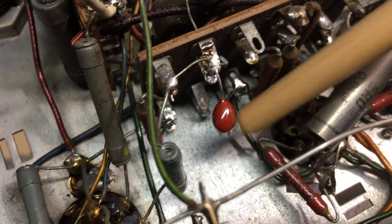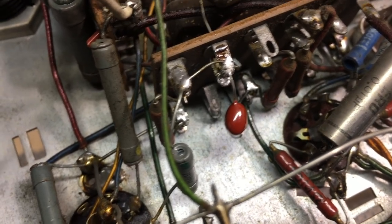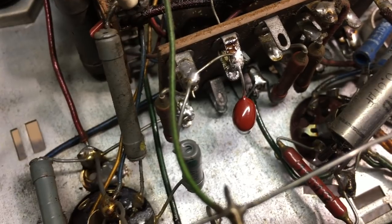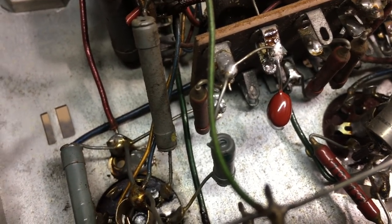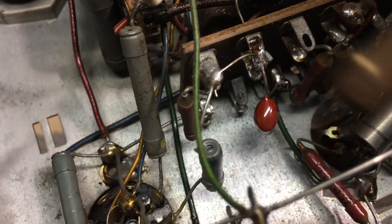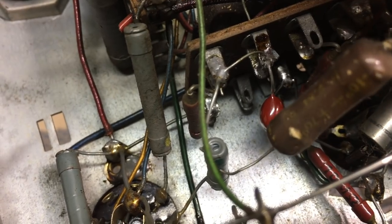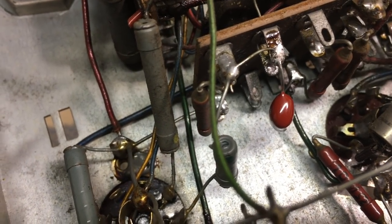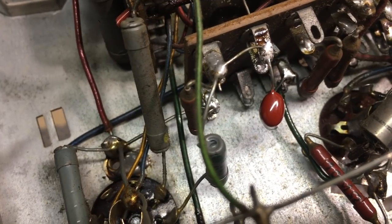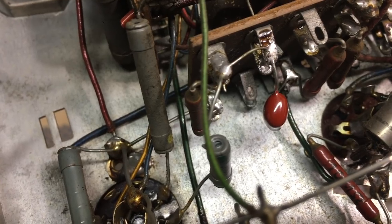That little cap is the one in question, which I've now replaced. I took out the old one — I haven't tested it for leakage yet, I just want to get something going. The one I removed looks pretty grotty. I put in a 10-nanofarad 630-volt replacement, and it should be safe enough to turn on with care.